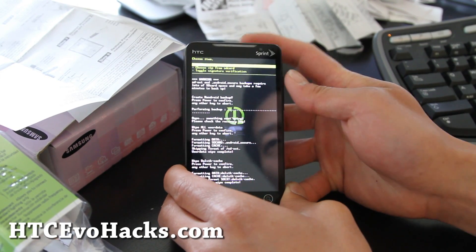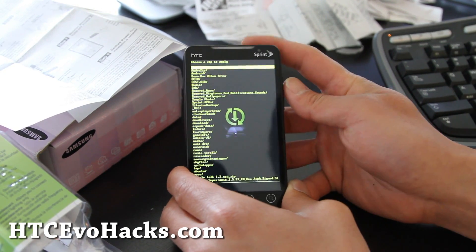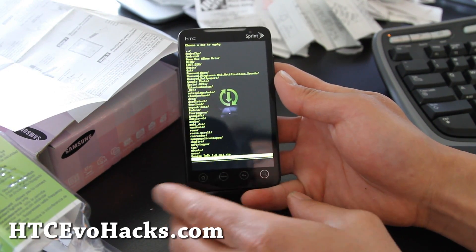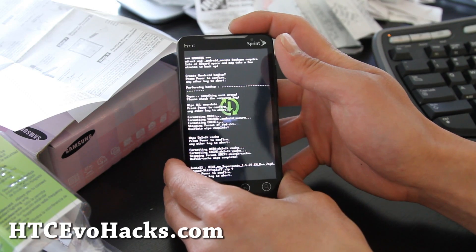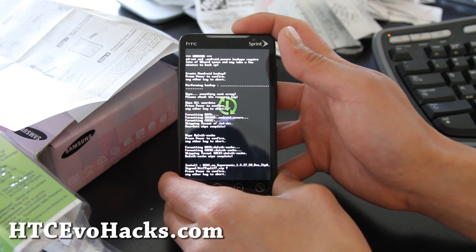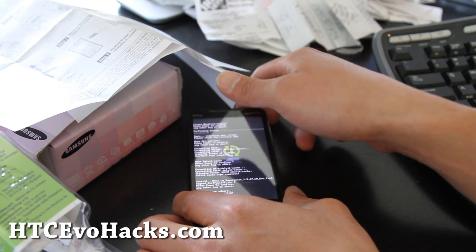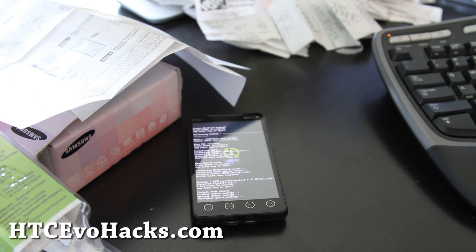Flash zip from SD card, choose zip from SD card. I'm going to choose the zip file we copied over earlier. Hit the power button and it's going to install. So I'm going to leave it alone and I'll be back when it's done installing.